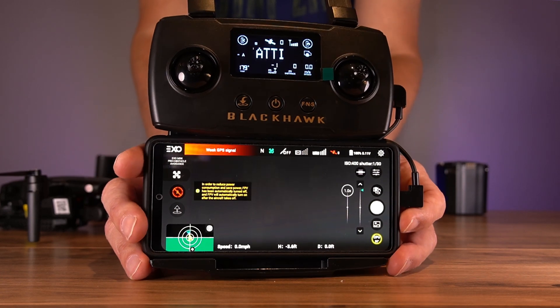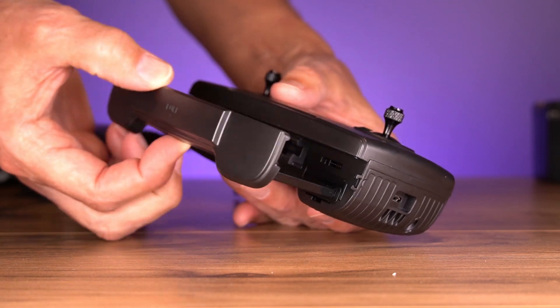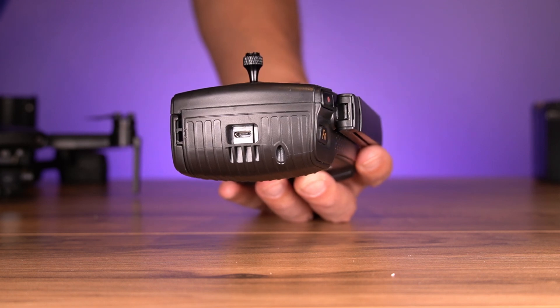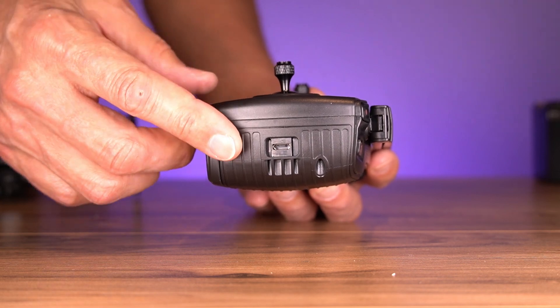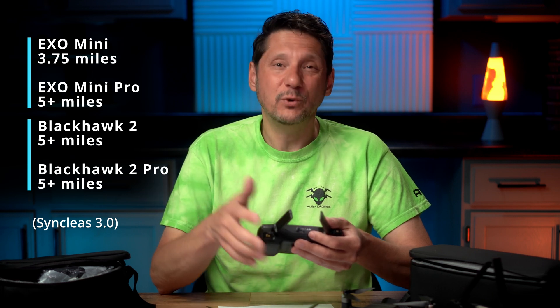Each model comes with a remote and they all use the same one — they're really nice, very substantial with some weight and heft, and a quality build feel. There's a place to mount your device and it connects via a cable out the side — a micro USB connection, which is a little surprising. I wish they'd upgraded that to USB-C. They did create a new transmission protocol giving us a 5-mile range on all models except the Mini Standard, which gets 3.75 miles — no slouch either.